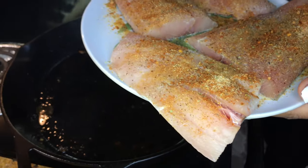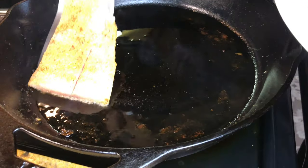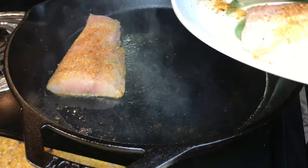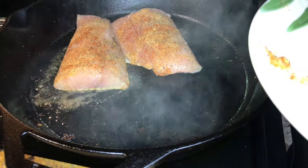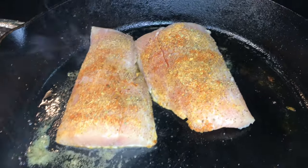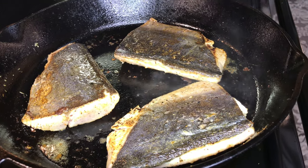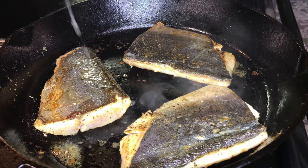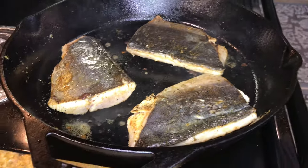Now my fish has been sitting for a little bit, so I'm going to put it in the cast iron and let it cook on both sides for about five minutes — you don't want to overcook the fish. Put it on low heat and squeeze a little more lemon juice on the front and back. Cook the fish on low heat.